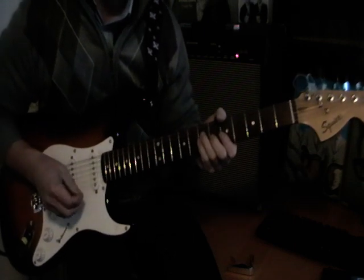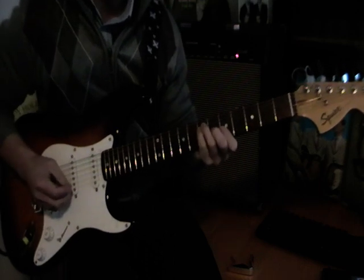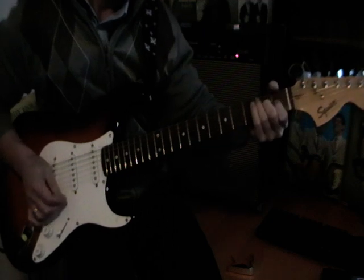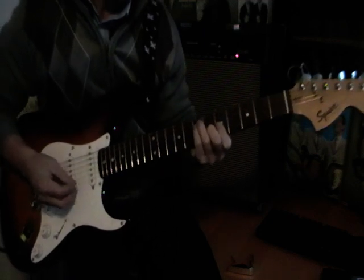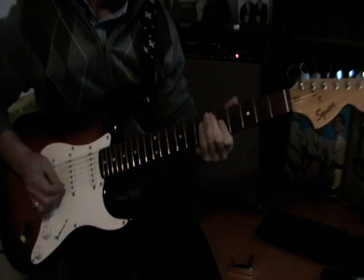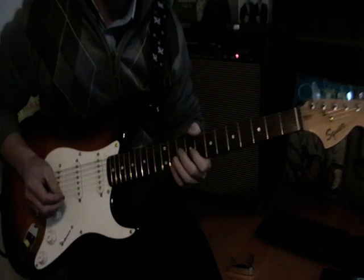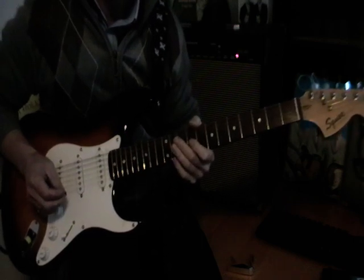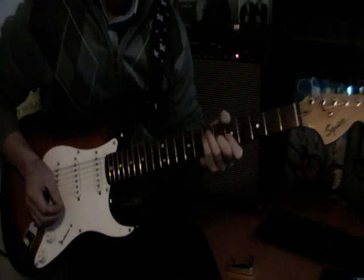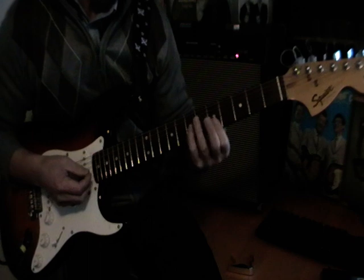A lot of guitarists don't realise that it actually plays up here. So if you look at the YouTube clip with Buddy and the Crickets singing Oh Boy, look at Buddy playing the solo and you'll see his hand is up in the fifth fret.